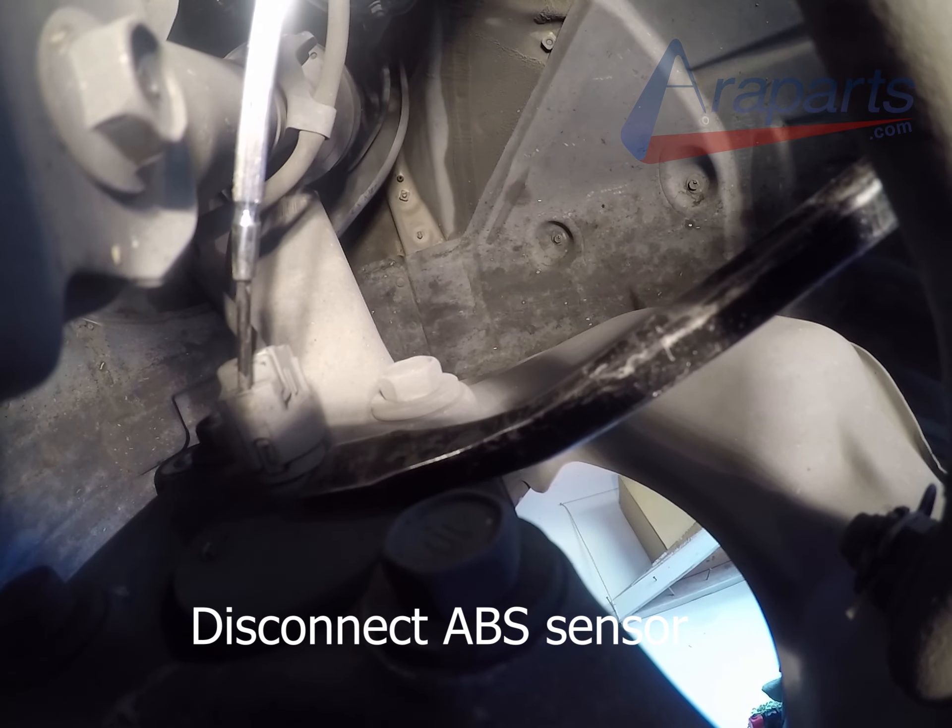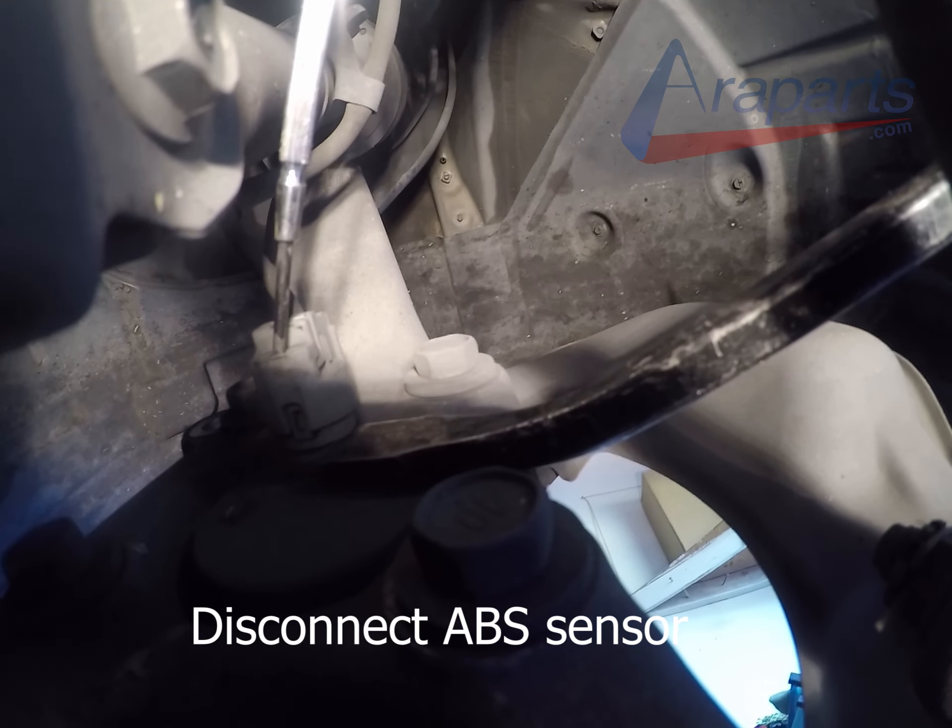I'm going to remove the ABS sensor. This one was a little bit tough, so I'm prying it very gently with my pry bar — very gently is the key word — while I'm holding the locking tab down with my other screwdriver, and I'm just going to pull it off as usual.